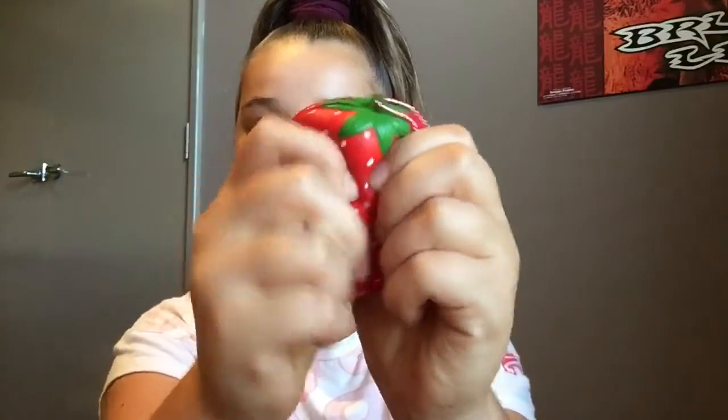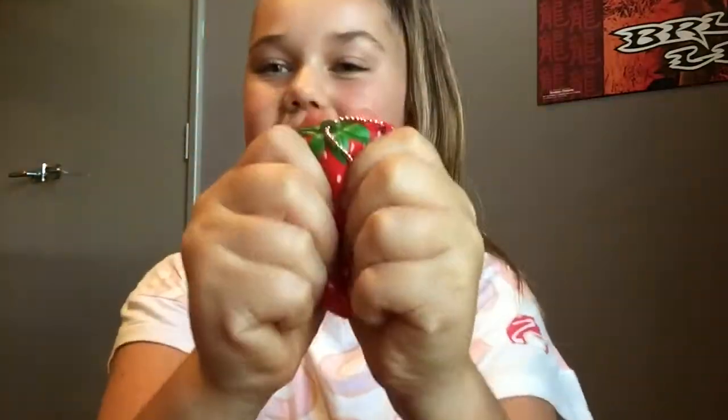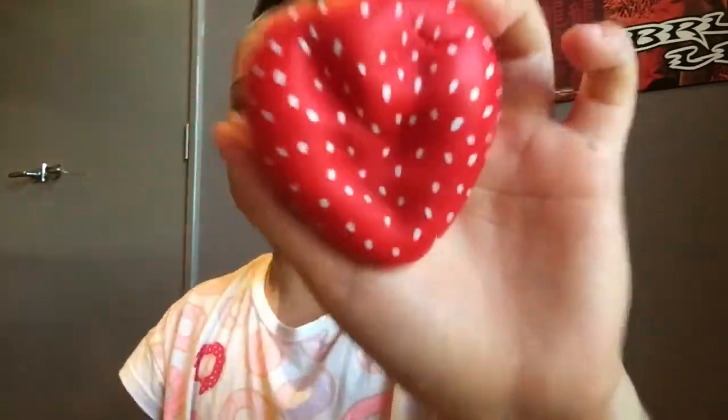This next squishy is a slow rising scented strawberry squishy. They didn't lie when they said it was scented! Let's squish it. These squishies are so so squishy. Look at that — it's barely even risen. This squishy is super super squishy, dense but super soft and super slow rising. I love this squishy.